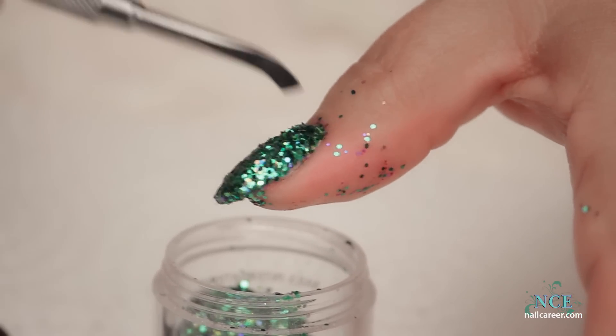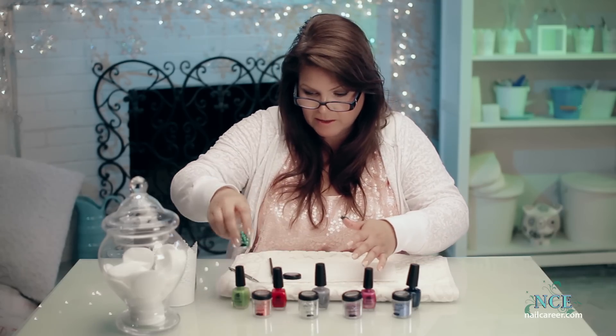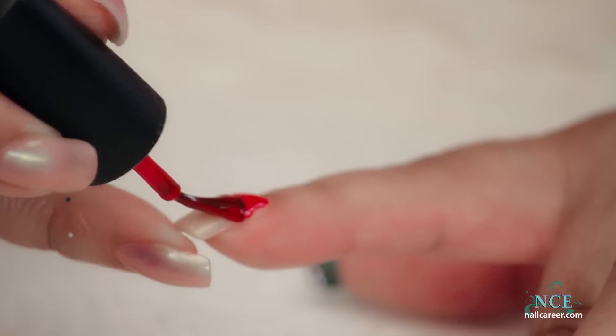So once I topcoat that, I can wash my hands and get rid of all the sparkles. So let's get rid of our green, and then I thought we'd do red.